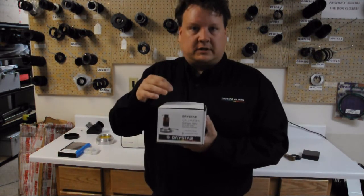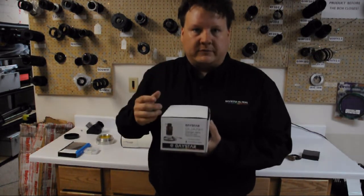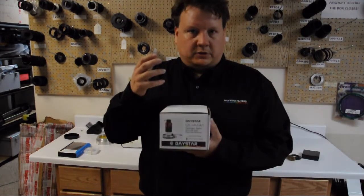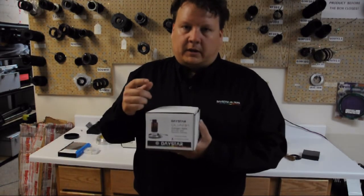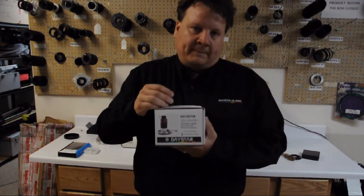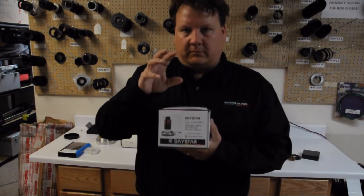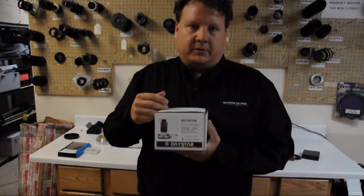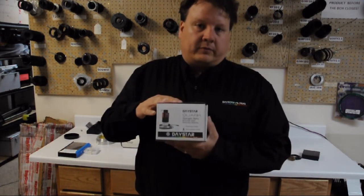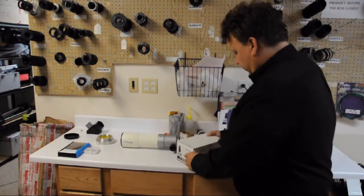The Prominence model is 0.6 to 0.8, 0.9 angstroms and is designed for you to see prominences very well, but you'll still be able to see surface features — they just won't be as good as the Chromosphere model. With the Chromosphere model you'll see some prominences but not as well. It's just whatever your preference is, and they both run the same price.